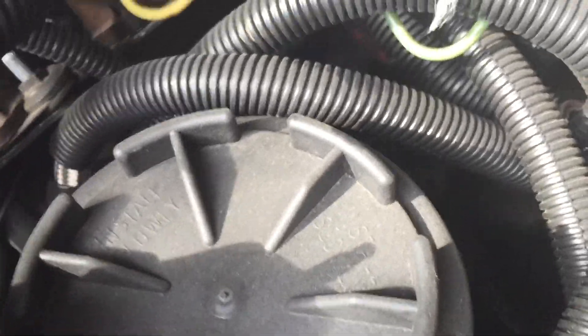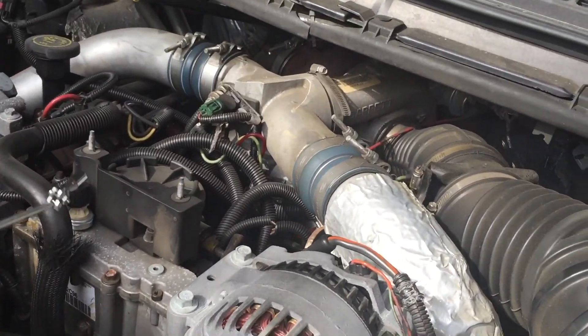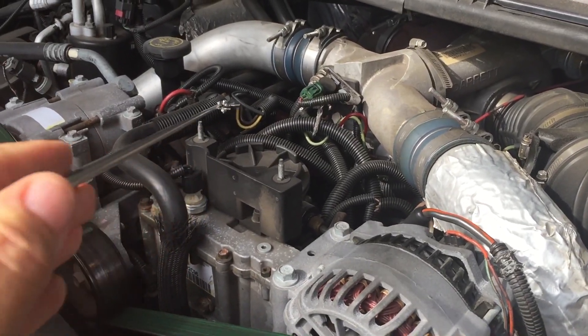But that's where it's located — right in the middle of the engine compartment, behind the HPOP reservoir, right there, and underneath the fuel bowl, right there.